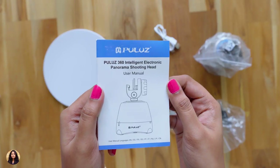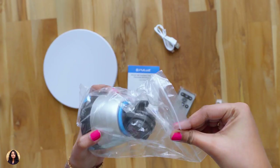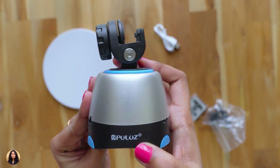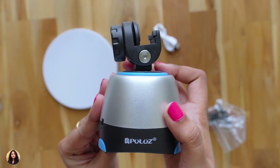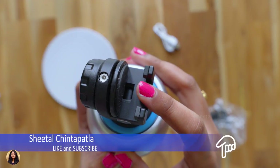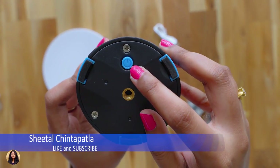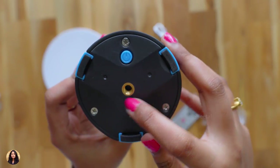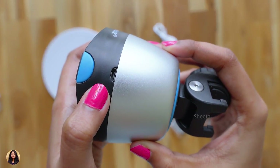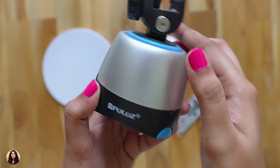There's a user manual included — make sure to read it as it has complete information about the product. And this is the tripod head. Let me take it out of its packet to show you clearly. It's not that heavy — it's really tiny and cute. You can see the Pulus branding on it and the build quality looks good. I got the silver blue color one and it's also available in many other colors. This is the phone holder where you place your phone, and the build quality looks really good. At the bottom you can see the power on/off switch, the quarter inch mount, and three rubber buffers. The quality looks really good. This is also the USB port for charging, an LED indicator, and an IR sensor.